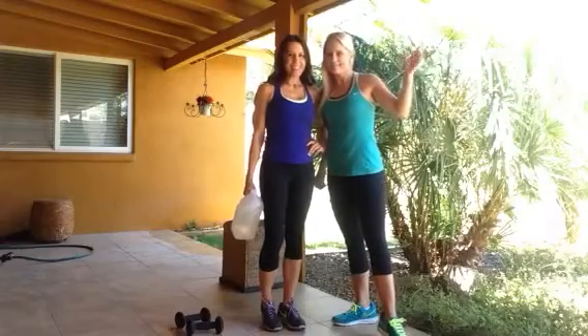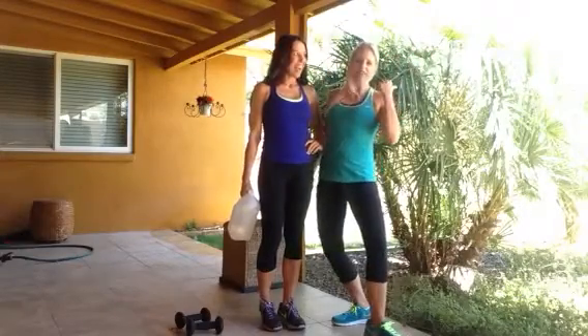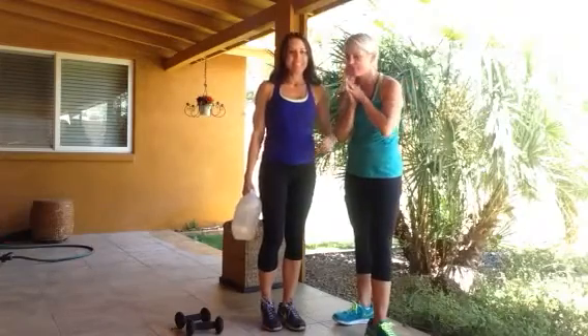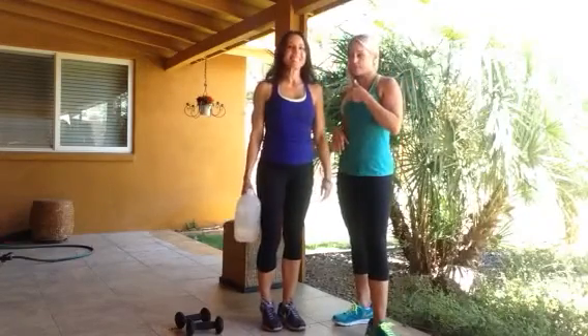Hello, it's Kim and Shannon. Welcome to day 10 of the Fit Mom Diet Summer Shape Up. Kim is back from vacation, so she's going to be doing your workout today.